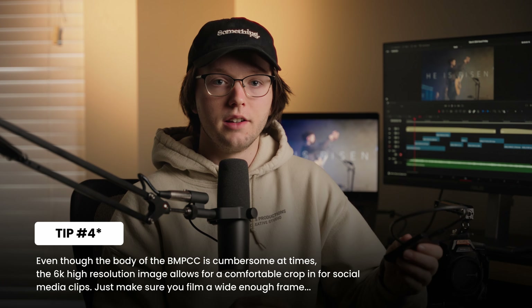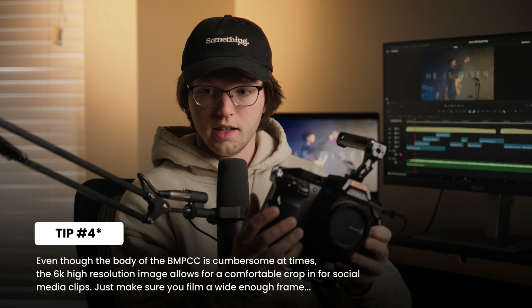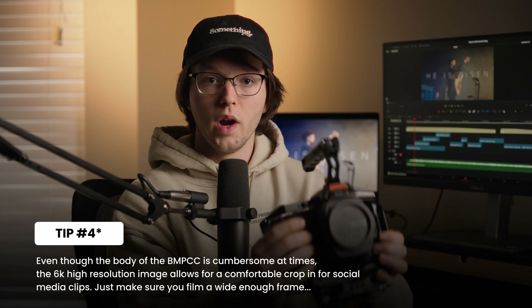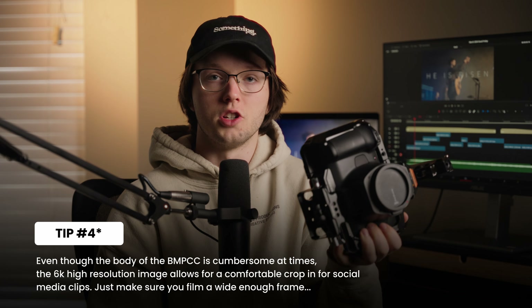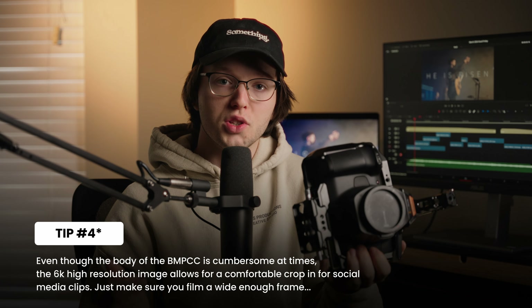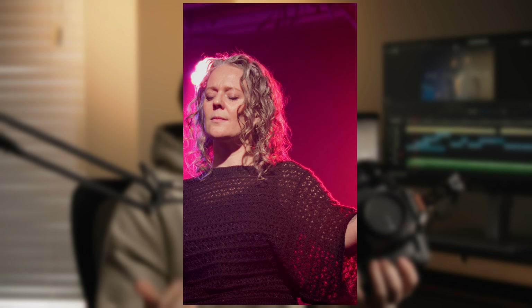Tip number five: the functionality of a black magic camera — it's chunky, it's bigger than a DSLR or mirrorless camera, and it weighs a lot more. You might think that getting vertical clips for social media is going to be harder, but I would actually say it's almost easier to film horizontal. I filmed this whole project you're seeing on screen in horizontal and cropped to vertical for the client, because it has such incredible resolution that you can crop in from 6K horizontal to vertical and it still looks really nice.